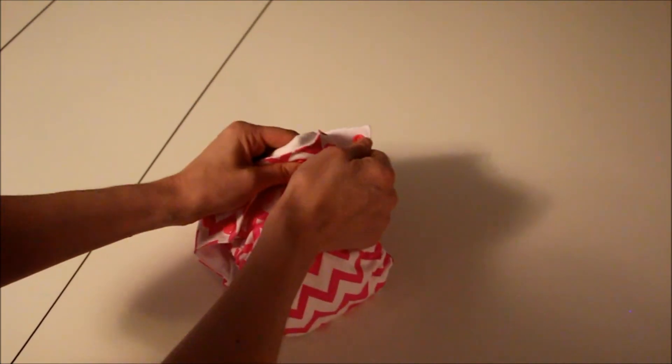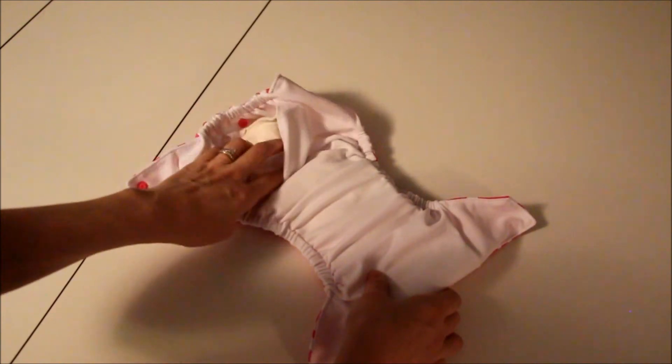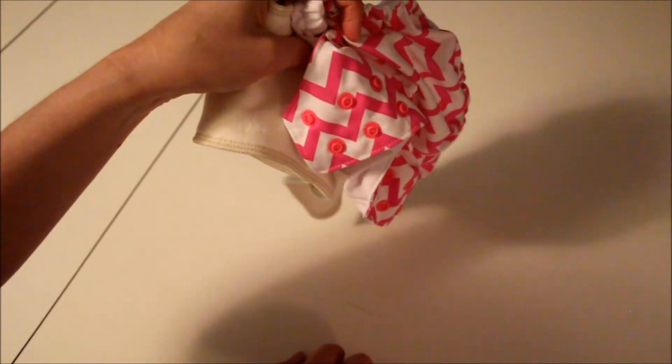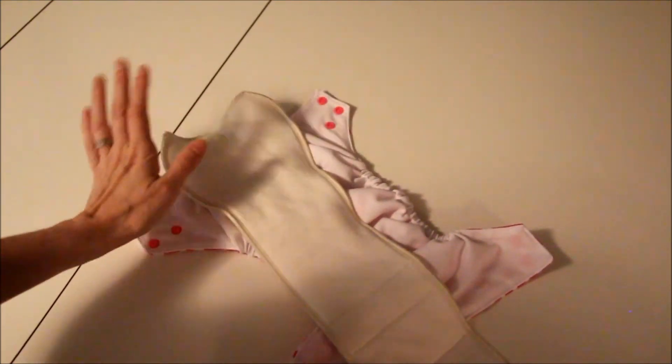So you take it off. The thing with pocket diapers is when they've soiled the diaper, you can't reuse any part of the system. You have to take the insert out separately from the shell and put it in your diaper bag, a wet pail, or however you're storing your dirty diapers. The insert needs to come out before you wash your diaper.